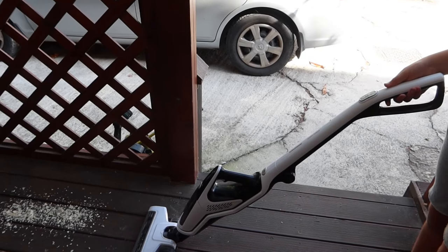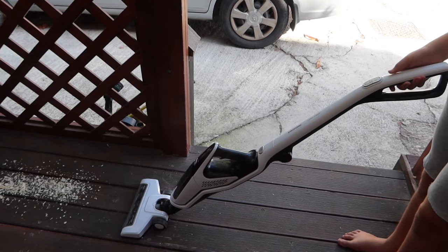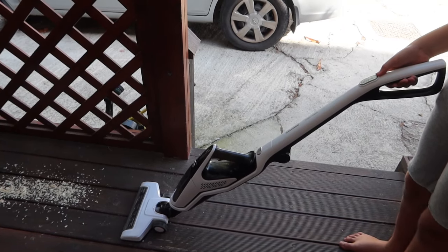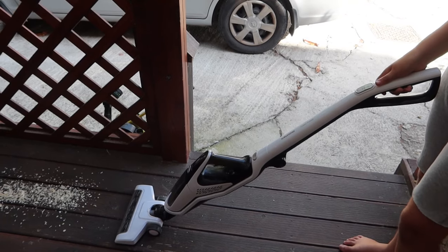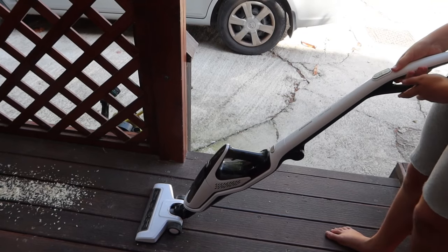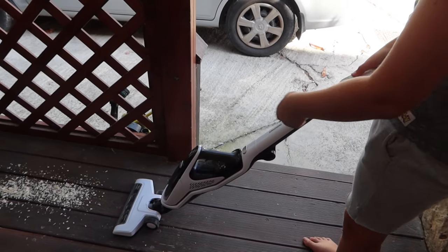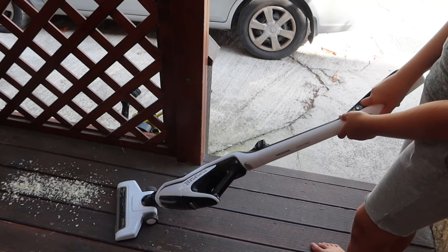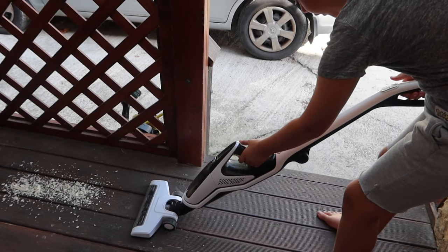After two years of using this Grun turbo-powered vacuum cleaner, it's still in use. And now it's on sale in some supermarkets, so you can buy it for cheaper. In today's video, we're going to show you how it works after two years. It also has a car attachment.